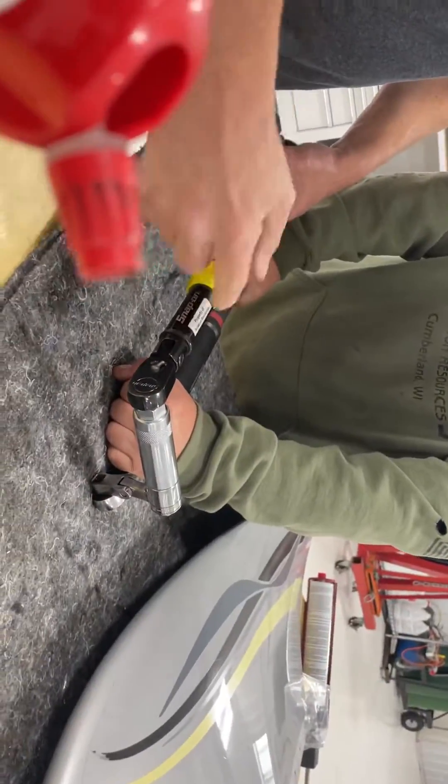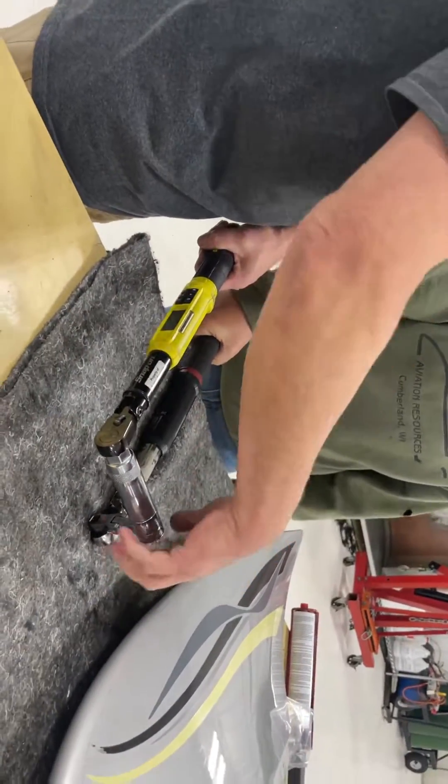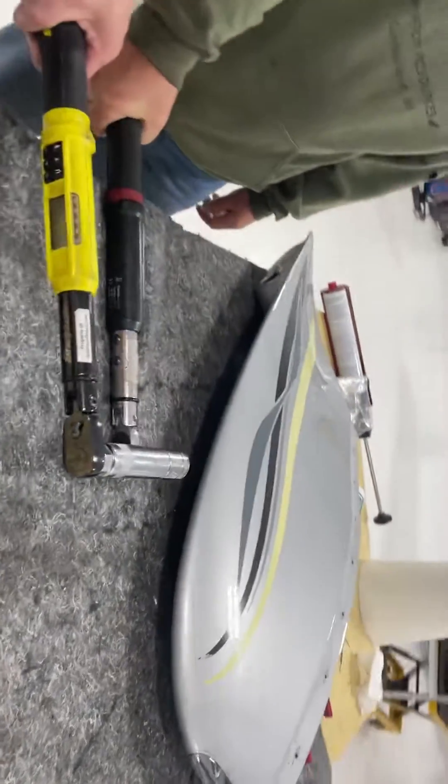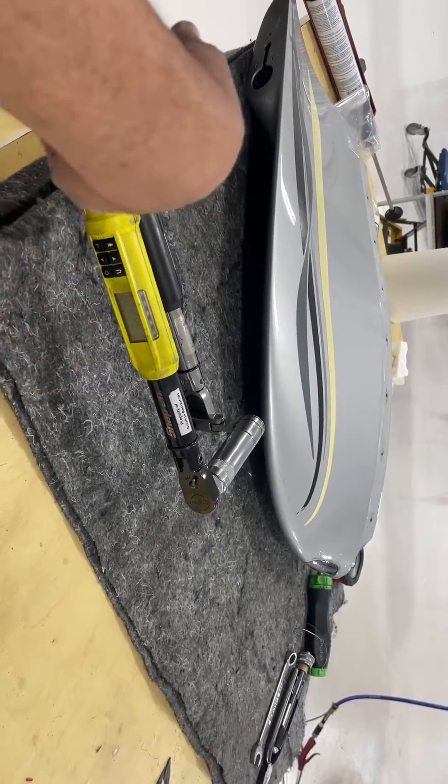I've got this torque wrench here set to 30 foot-pounds — it's a direct drive. This one here's got a 90-degree offset on it. I've got them both set at 30 foot-pounds of torque; these are calibrated.